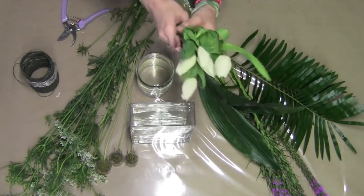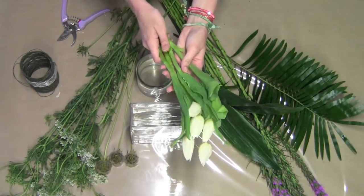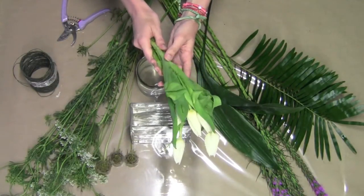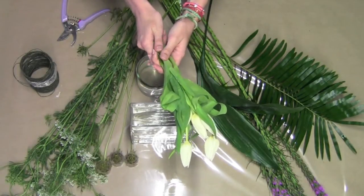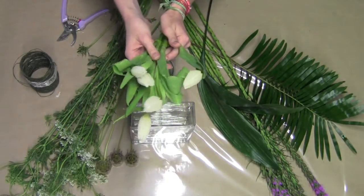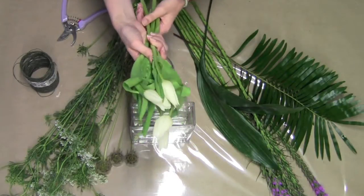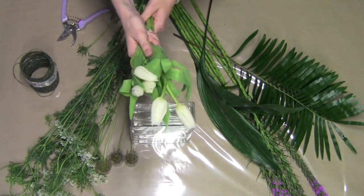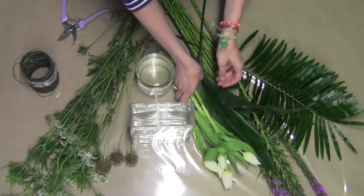Now, we have some gorgeous tulips. Tulips come in almost every color, so they're perfect for any kind of event that you have or just adding texture to an arrangement. The most fun part is that they grow, so each day you come back to your arrangement, it might have a little bit more height and interest. So they're very fun to use.